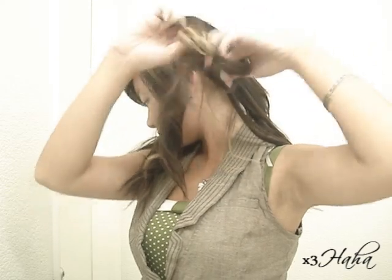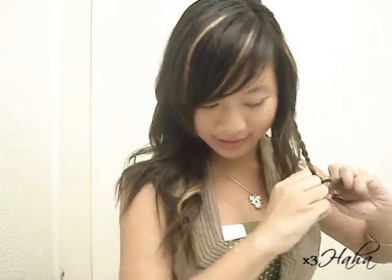Then grab a section in your long layers and bring it upwards. When you get to the end, tie it with a thin elastic, and do the same for this side.